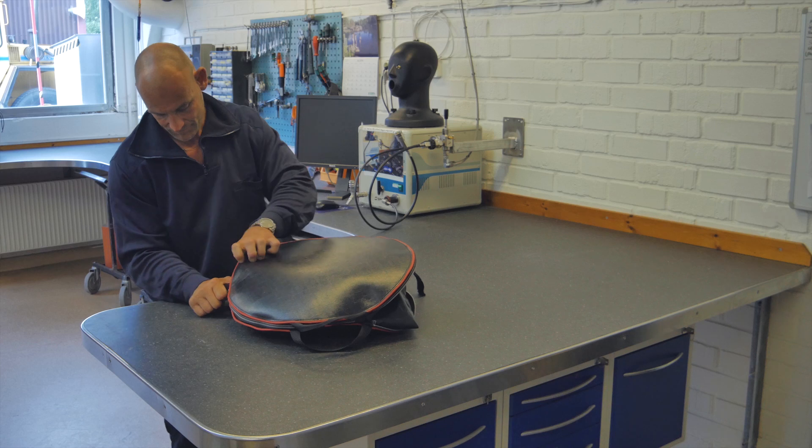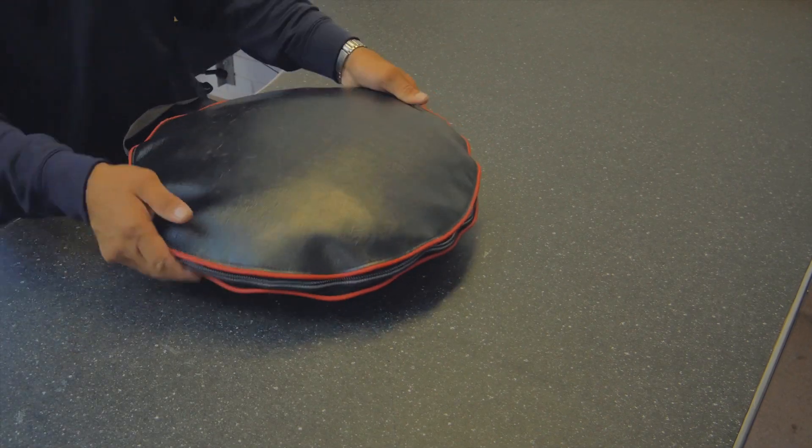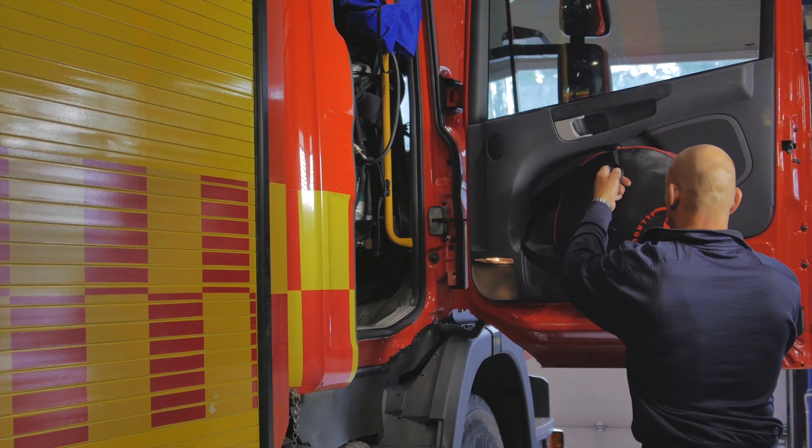The casing will be tight when closing the zipper. The DAT Allround is now ready to be used again.